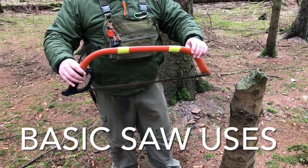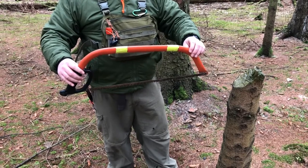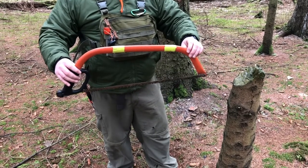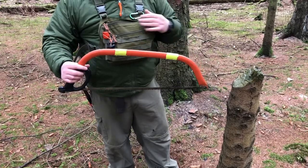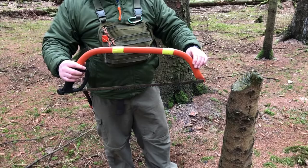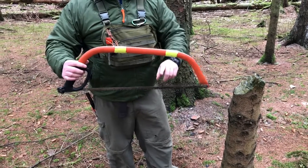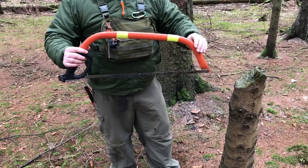The Bako Force Ergo model with a 24-inch blade — if you look back on my channel you'll see this is one of my top 10 all-time pieces of kit. It's approximately 20 pounds, and you get two different types of blades with it: one for green wood and one for hardwood.